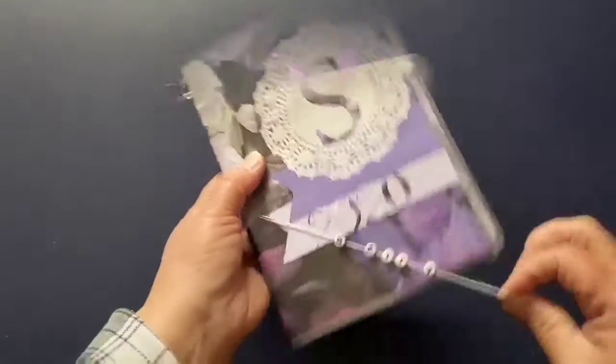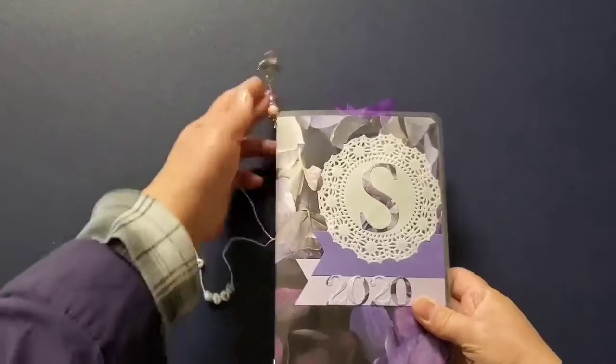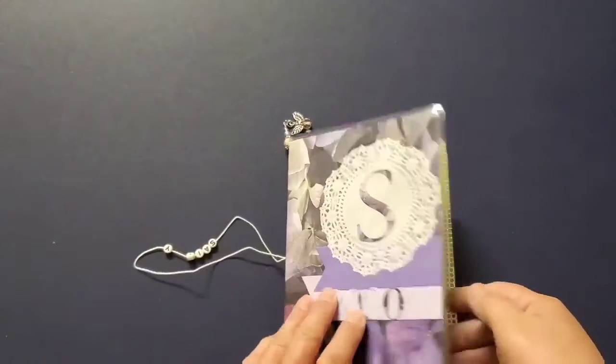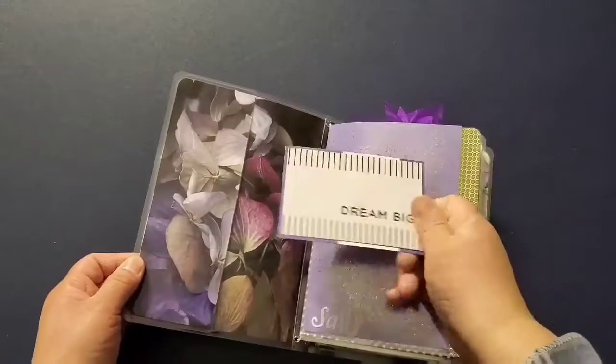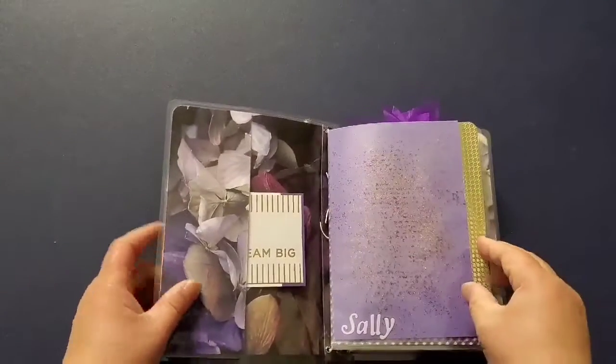Today I am sharing some cards and planners, also known as Traveler's Notebooks. They are laminated and measured about 5 by 7 inches. I hand made some dangling charms for each of the planners.